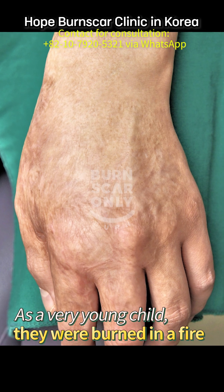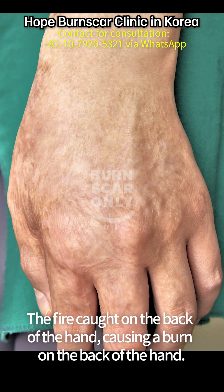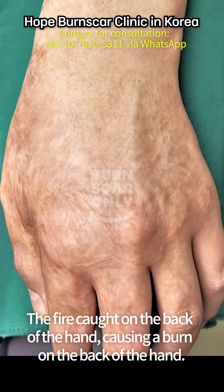As a very young child, they were burned in a fire. The fire caught on the back of the hand, causing a burn on the back of the hand.